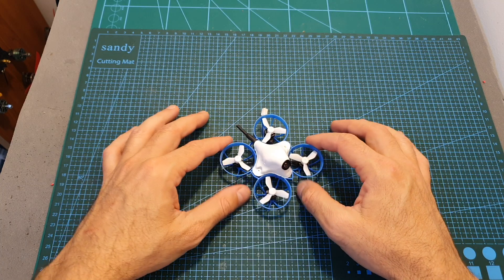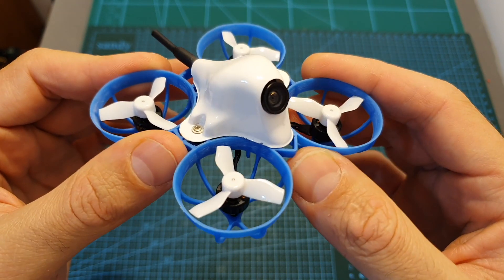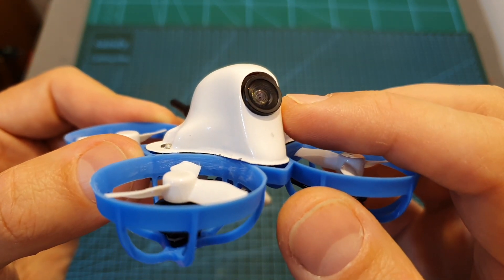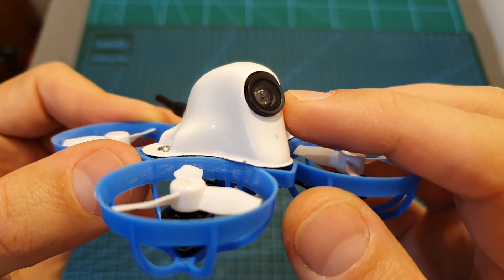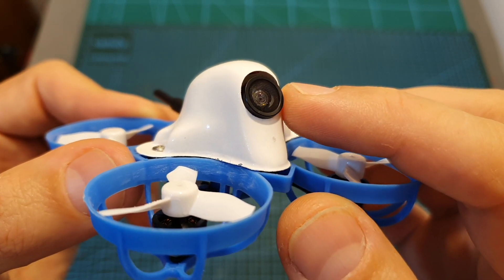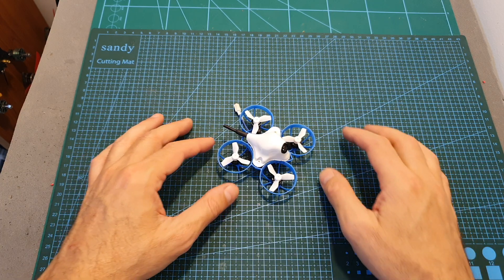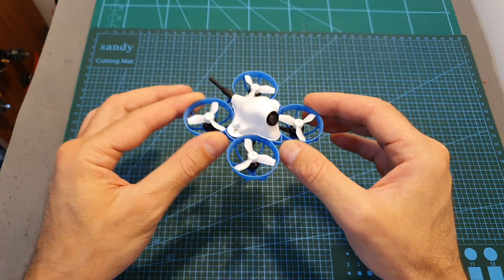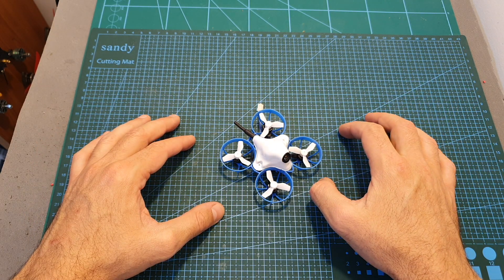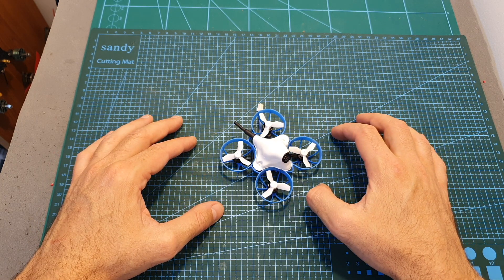Overall I really enjoyed flying the BetaFPV Meteor 65. Its main downsides are that it's a little on the pricey side and the camera quality is okay but not amazing. If you are a RapidFire user I recommend setting RapidFire to legacy mode, as I experienced some issues with RapidFire 1 and 2. I'll now show you the flight footage — if you have any questions feel free to ask in the comments. Don't forget to leave a thumbs up, subscribe, and hit the notifications bell. See you in my next video, goodbye!